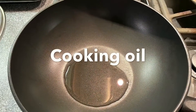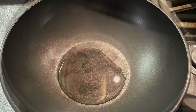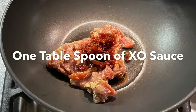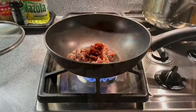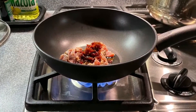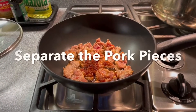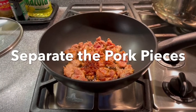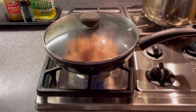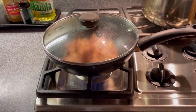Start cooking by putting some cooking oil into the fry pan. Then put in the marinated pork and the egg sauce. Turn on the fire. Separate the pork pieces in the fry pan, then cover the fry pan to grill one side of the pork pieces into golden brown.